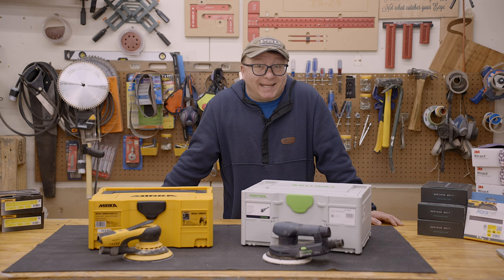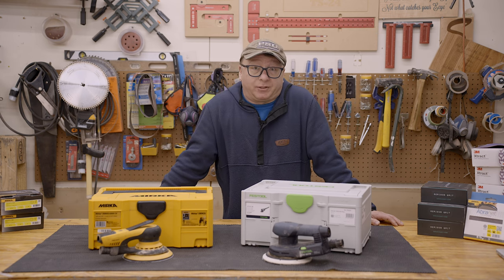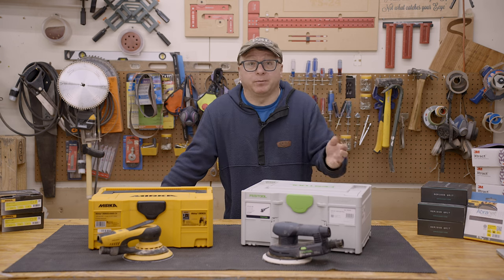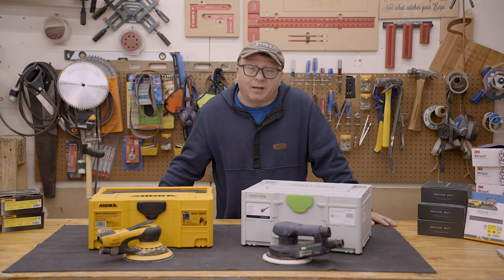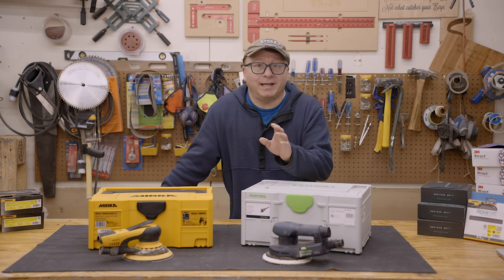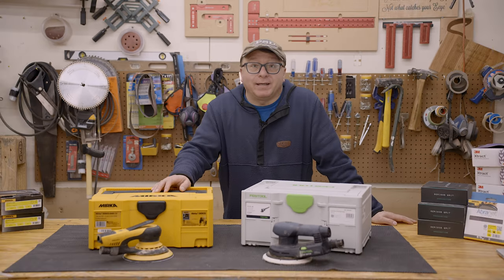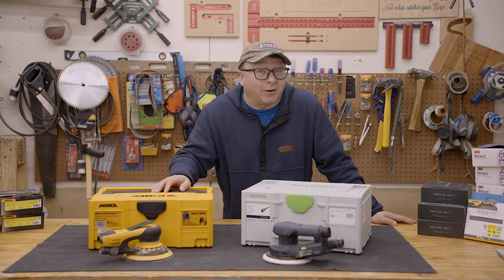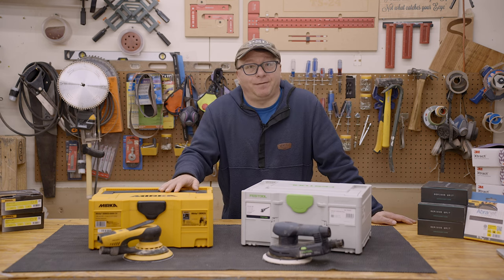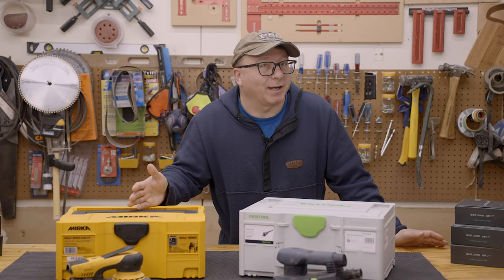So where does that leave us in this head-to-head comparison? They're both really great sanders and will absolutely get the job done. Any preference will likely come down to the many small differences. I like how the Mirka is lower profile, a little bit lighter, and has that integrated cord — although I do like the toggle switch on the Festool better. But I don't like it so much more that I would choose the Festool over the Mirka right now. Conversely, having my sander die after only a few hundred hours of use really makes me question the quality of the Mirka, and having to pay to get it fixed due to warranty exclusions was a giant slap in the face.